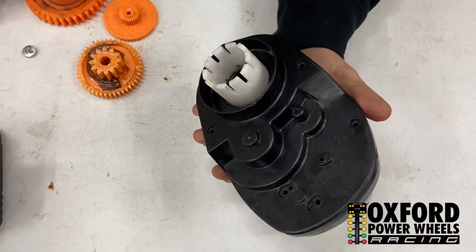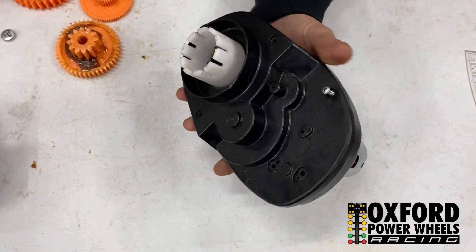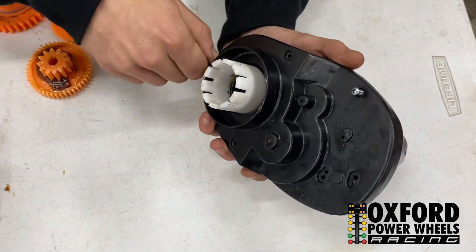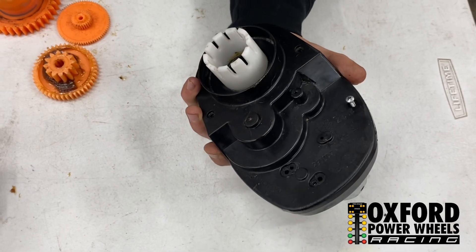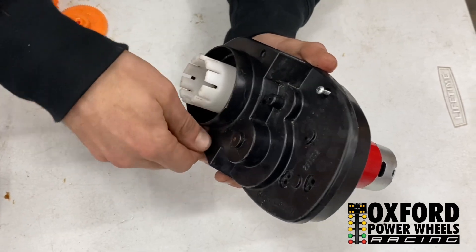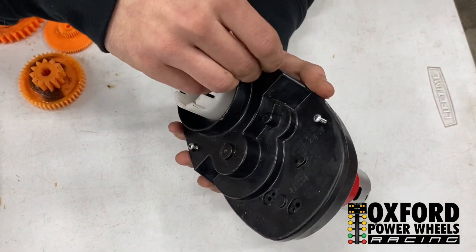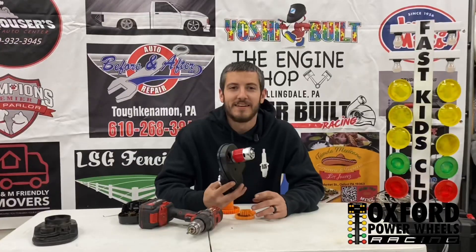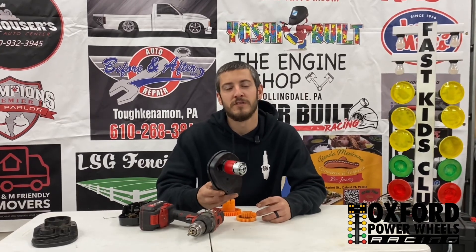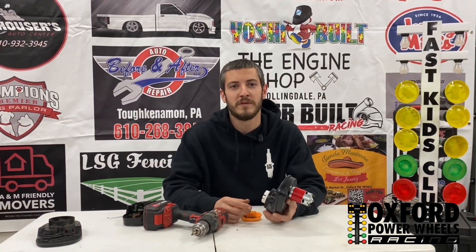Go ahead and throw your cover back on. By doing this first gear delete you gain so much more top speed — it's pretty insane how fast some of these cars are going. My son's car has hit 20, 22, 23 miles an hour, and we have some buddies' cars that have gone the same speed if not faster. The first gear delete is definitely a must-have if you want to go super fast in a power wheel. Stay tuned for more epic content dropping soon, and we have our full event schedule for next year dropping soon as well — it is going to be one epic season for these kids.